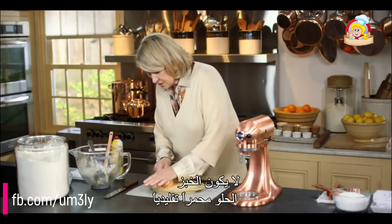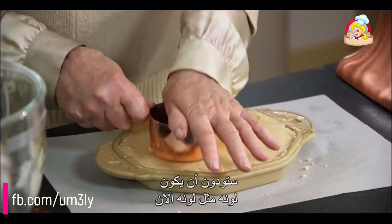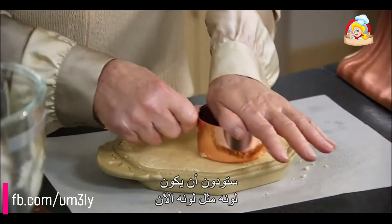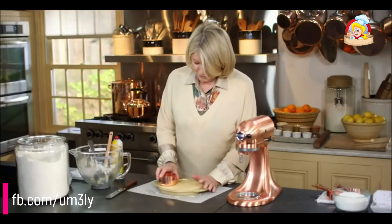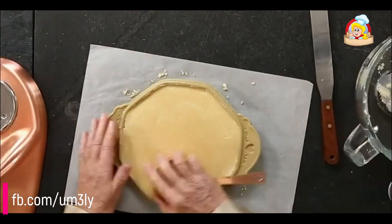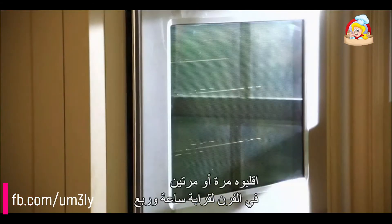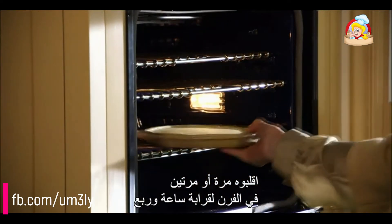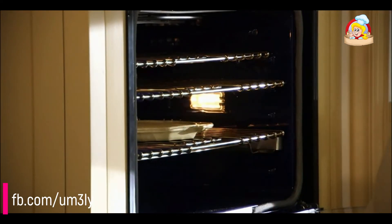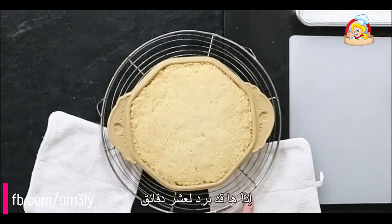Shortbread is traditionally not browned — you want it to stay pretty much the color it is right now. It actually looks like butter, such a nice rich creamy color. Place it straight into the oven, turning it just once or twice during the one hour and 15 minutes of baking time.